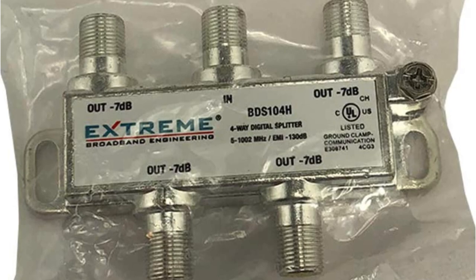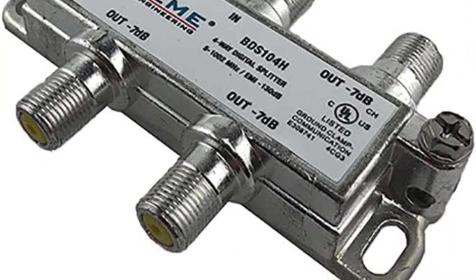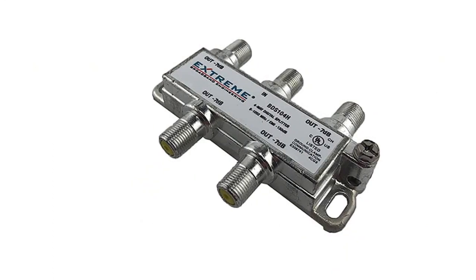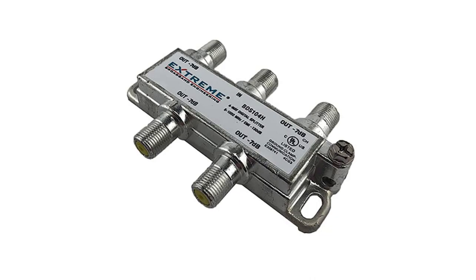Talking about the design of this cable splitter, you will be glad to know that it features a four-way splitter design. However, this does result in a slightly high signal loss of 7 dB, which results in a slightly poor image quality. Since it is an entry-level cable splitter, you do not get any warranty with it.